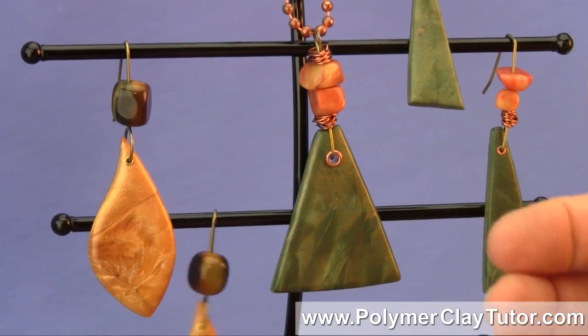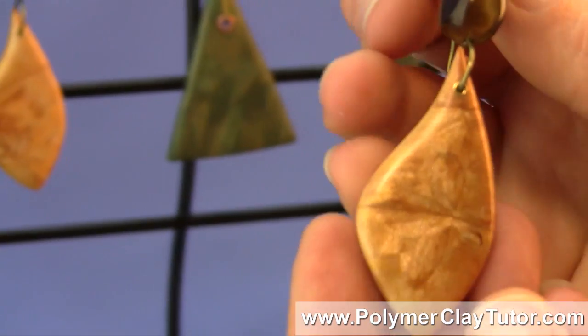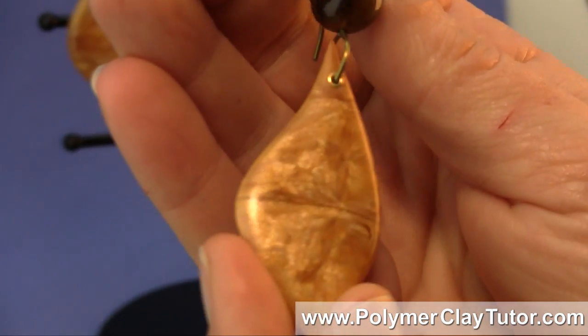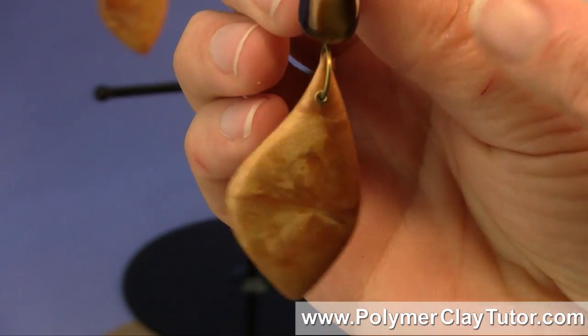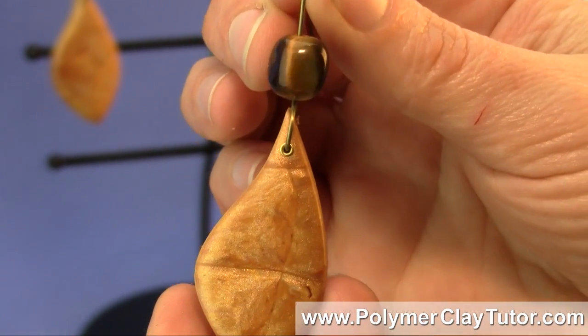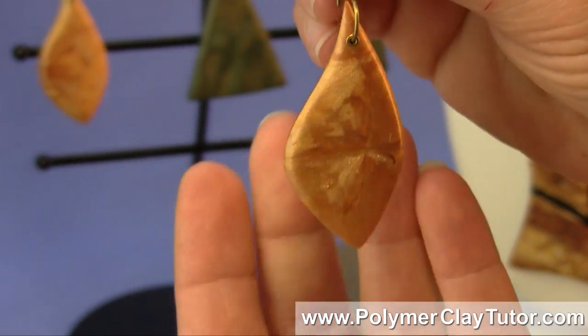Here are a pair of earrings that I made, and these ones are special — they've got a real beautiful shimmery look to them, and then on the top here they're accented with some real tiger's eye, which looks perfect with this burl wood technique in this light color.